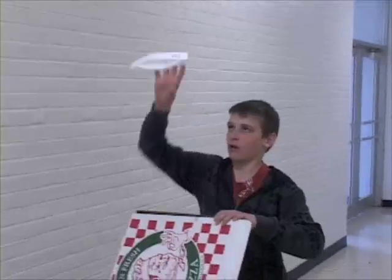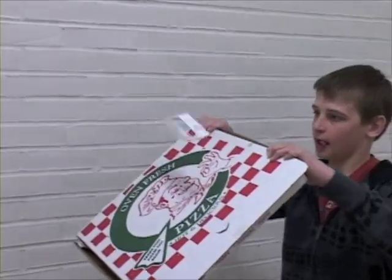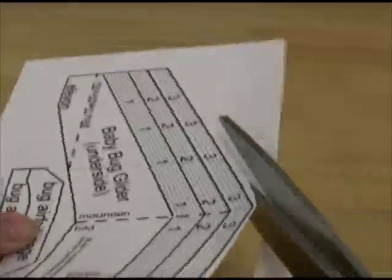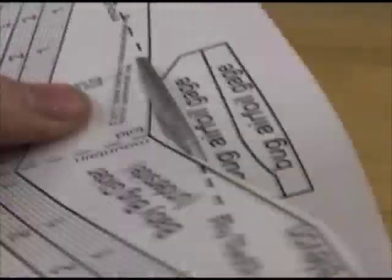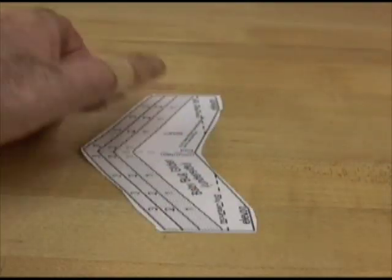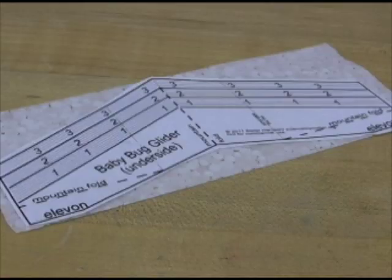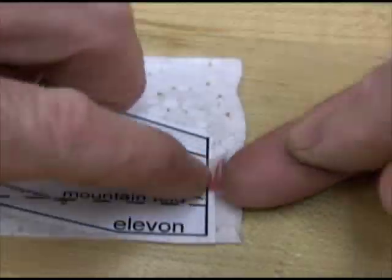I'm assuming you already built and flew a tumblewing and jagwing, because the baby bug glider builds on that. Rough cut out a baby bug pattern close to the outside solid line, then center it on another small piece of foam with an equal amount of foam sticking out from each side.